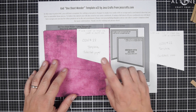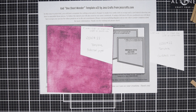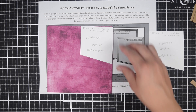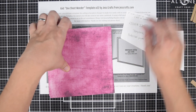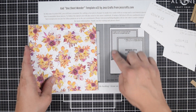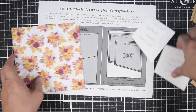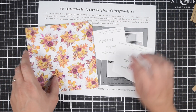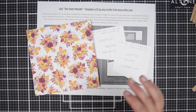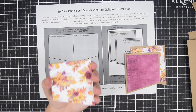Next up I'm using this pattern paper that is pink on the back and has these gorgeous florals on the front. I made 16 of that new One Sheet Wonder — there were four of the cut-apart sheets and I needed four pieces of complementary paper, so it worked out to 16. This one is going to be eight cards, using One Sheet Wonder sketch number 22, which I have a video for on my channel.